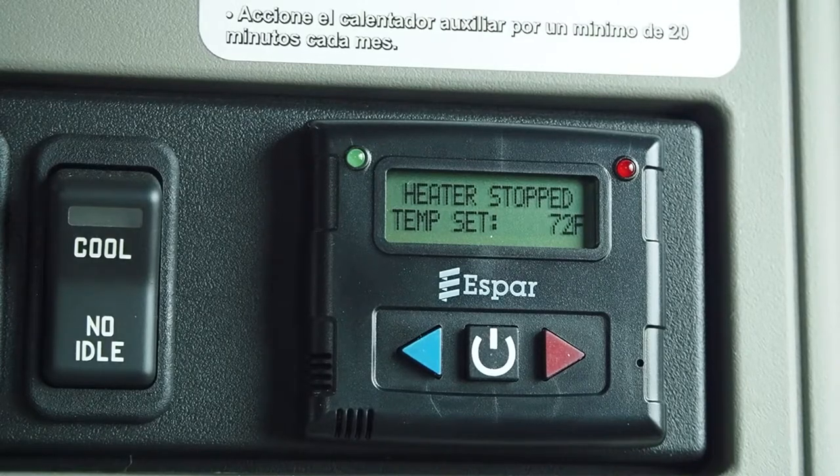The no-idle heat control is located on the back wall of the sleeper on the driver's side.